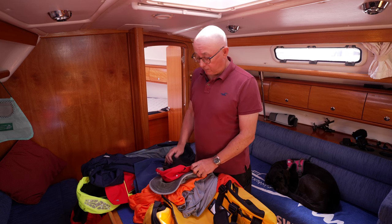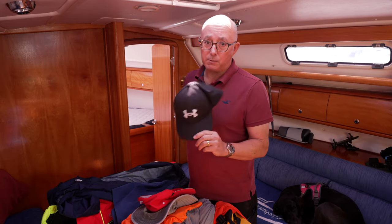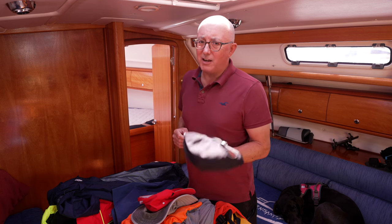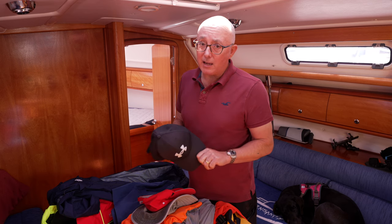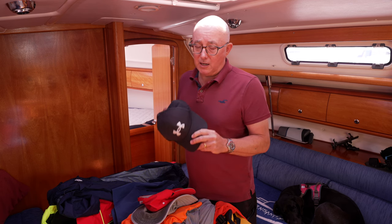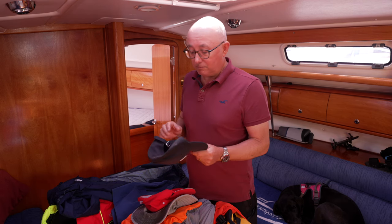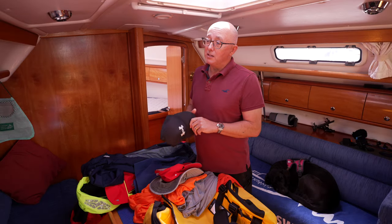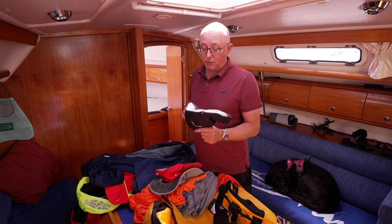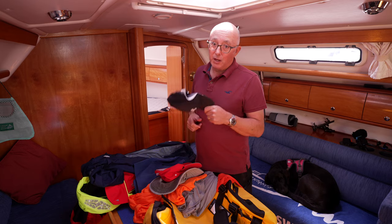Let's talk about hats first of all. A lot of people wear baseball caps when they're sailing, as indeed I did on my trip to Portugal. You'd have seen me wearing this black hat quite a lot in the last couple of episodes. Now these are not ideal for wearing on a boat — they're okay in light winds, but I've witnessed so many times these hats being blown off people's heads in a gust. Nine times out of ten when that happens the hat goes overboard and ends up in the sea.